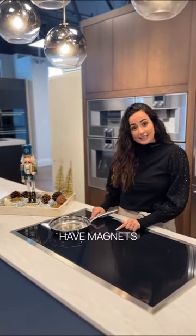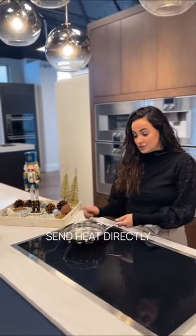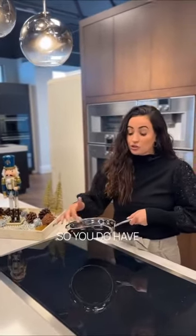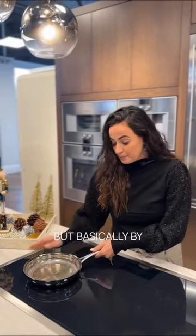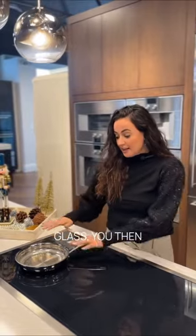With induction, you actually have magnets underneath that send heat directly to the pot or pan. So you do have to make sure you have magnetic pots or pans. But basically by bypassing the glass, you don't have all that extra heat around it.